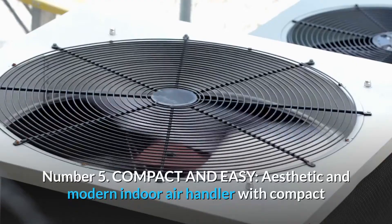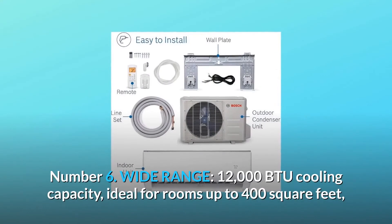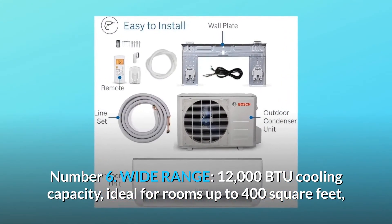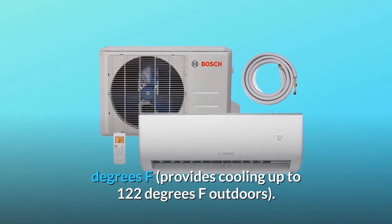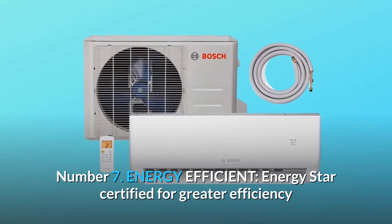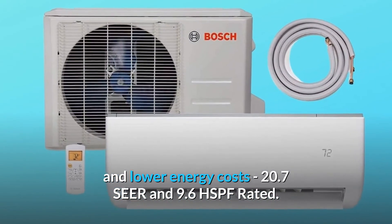Number 5: Compact and Easy. An aesthetic and modern indoor air handler with a compact and easily concealed outdoor condenser unit that comes with 16 feet of pre-charged refrigerant. Number 6: Wide Range. 12,000 BTU cooling capacity, ideal for rooms up to 400 square feet. The unit provides heat with outdoor temps down to minus 13 degrees Fahrenheit and cooling up to 122 degrees Fahrenheit outdoors. Number 7: Energy Efficient. ENERGY STAR certified for greater efficiency and lower energy costs — 20.7 SEER and 9.6 HSPF rated.